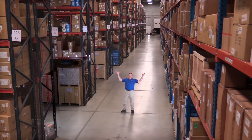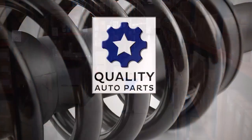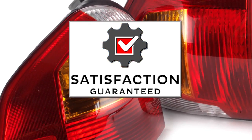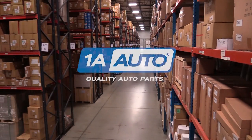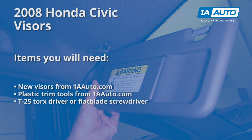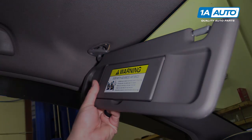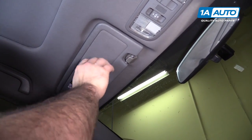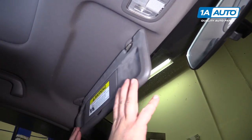Hi, I'm Mike from 1A Auto. We've been selling auto parts for over 30 years. If your visor riser is busted and you want to replace it — like this one, it's pretty scuffed up — you can just fold it down.